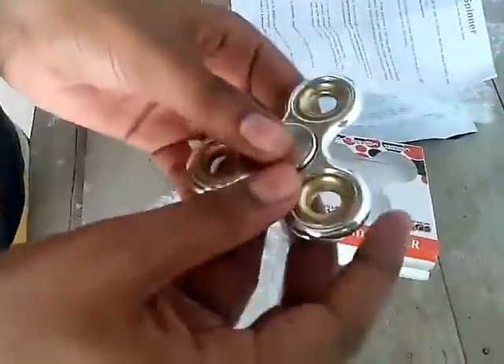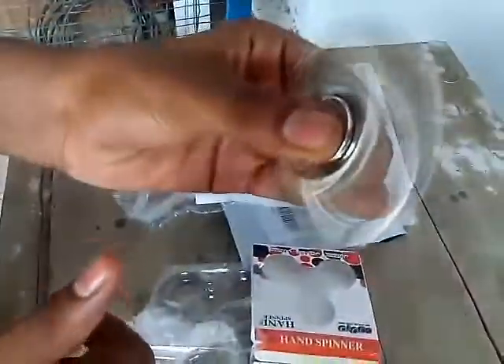Here we have a spinner made of steel. Let's test it. It is rolling very freely.